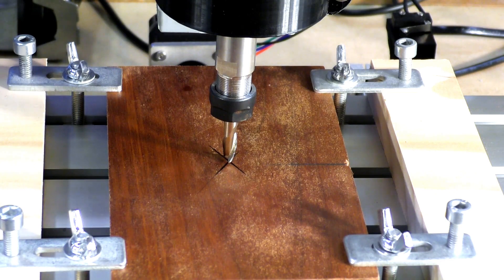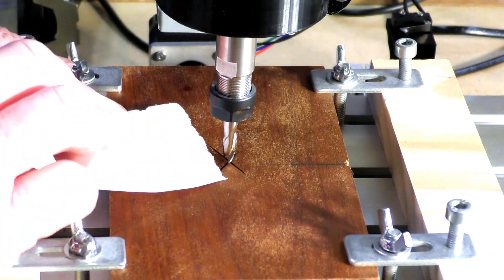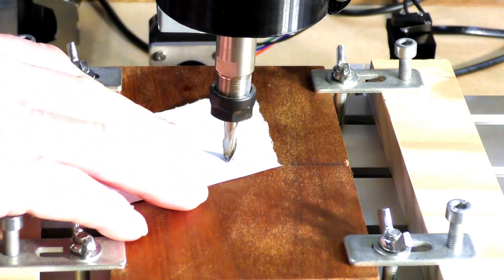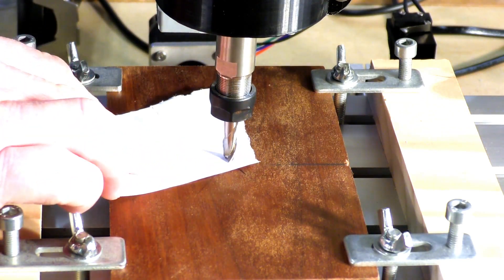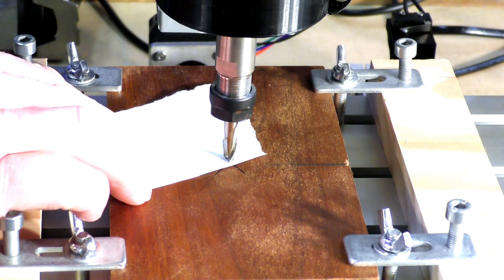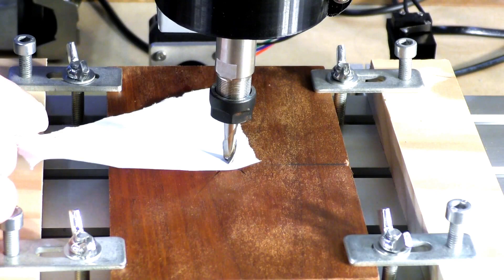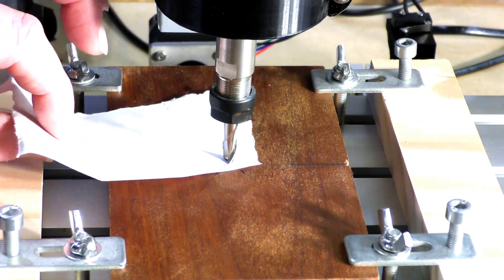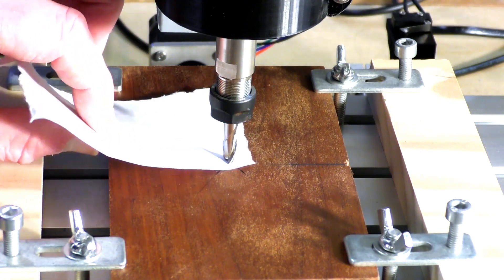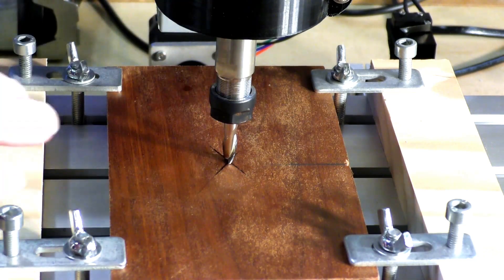Let's get a bit of paper. I will make a little tool to actually do this job electronically — that would probably be my next upgrade. But you can very easily do this just by slipping a piece of paper underneath and very quietly bringing the Z down. Just trapped it there — you can just move the paper. It's like a magnet on there. So that's pretty well on the surface of that material.